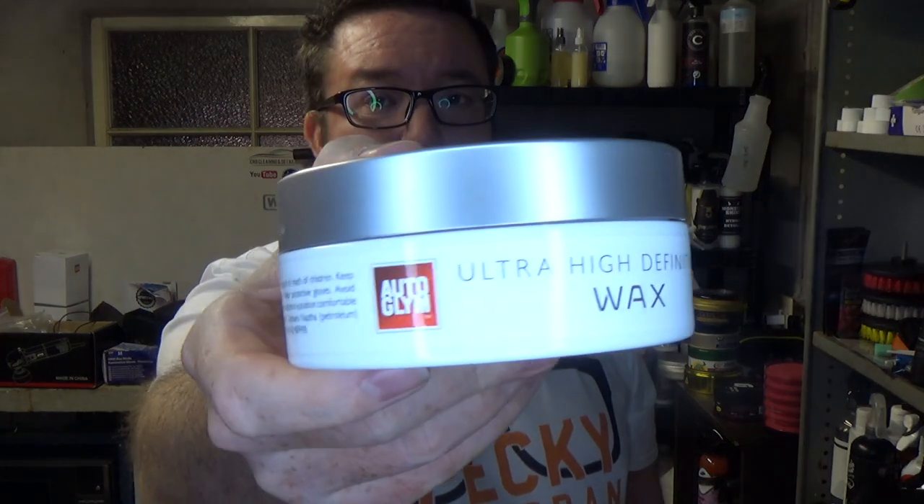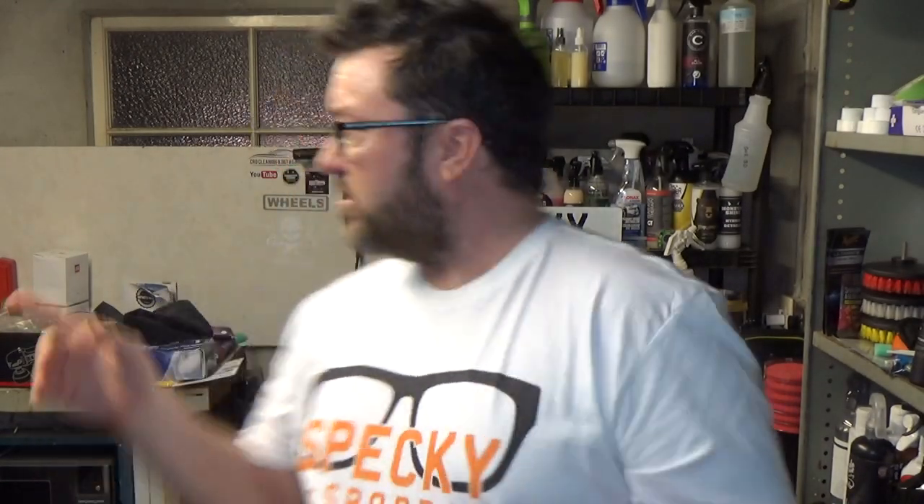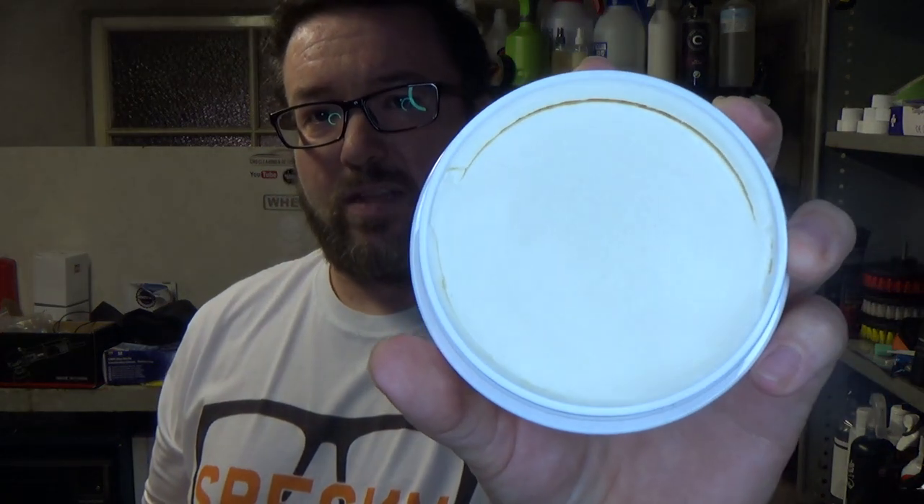This is Autoglym Ultra High Definition Wax. This one is quite a beast. It comes in a lovely presentation box with a dual foam applicator and also a microfibre towel to buff it off — none of which I'll be using today. This one is also a blend of carnauba and other things, though they don't go into much detail. It is also a paler, lighter colour of wax than the other three.